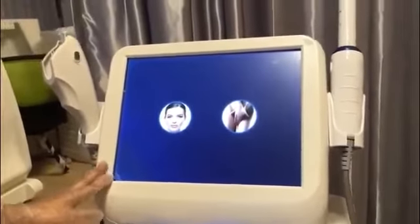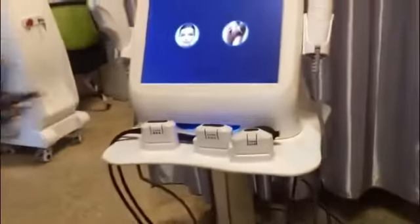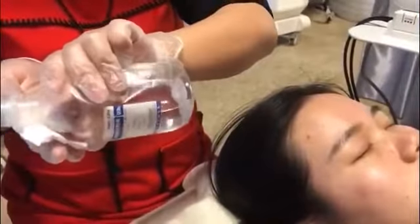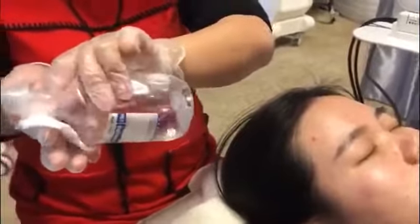First, I will introduce the operation of facial HIFU treatment. After cleaning the face, we need to use normal saline to disinfect the face.